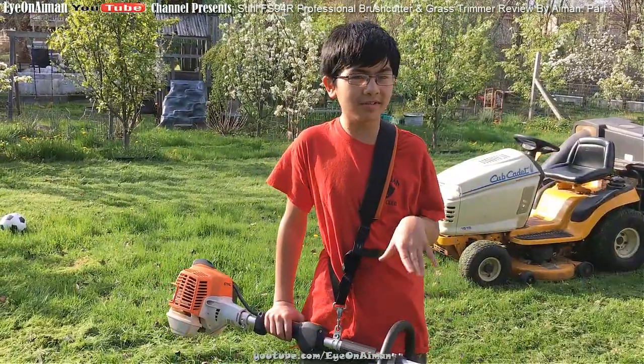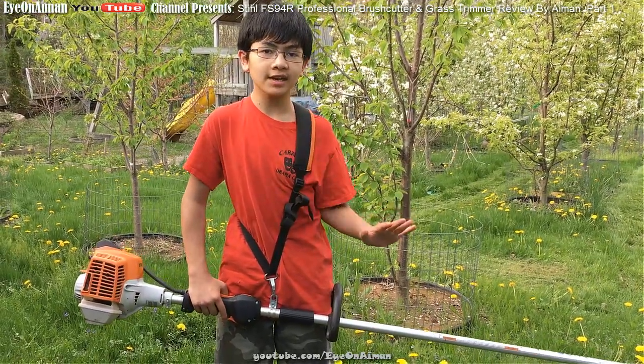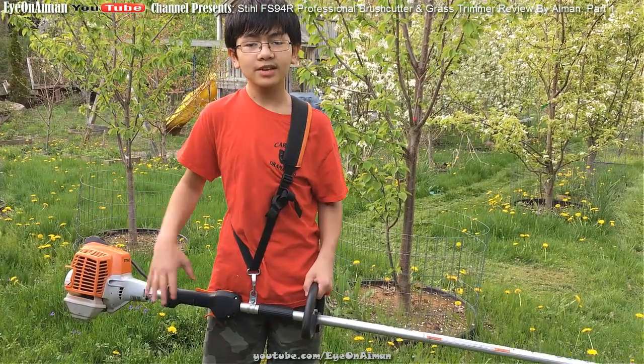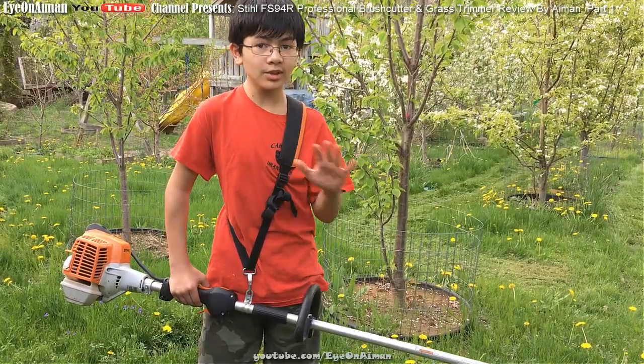I think it came out around 2013. It's very powerful — one of the most powerful weed whackers or weed trimmers on the market today. But it is light. I'm only 5 feet tall, I weigh 80 pounds, and I'm also 13, but I could use this for hours because it's so light.